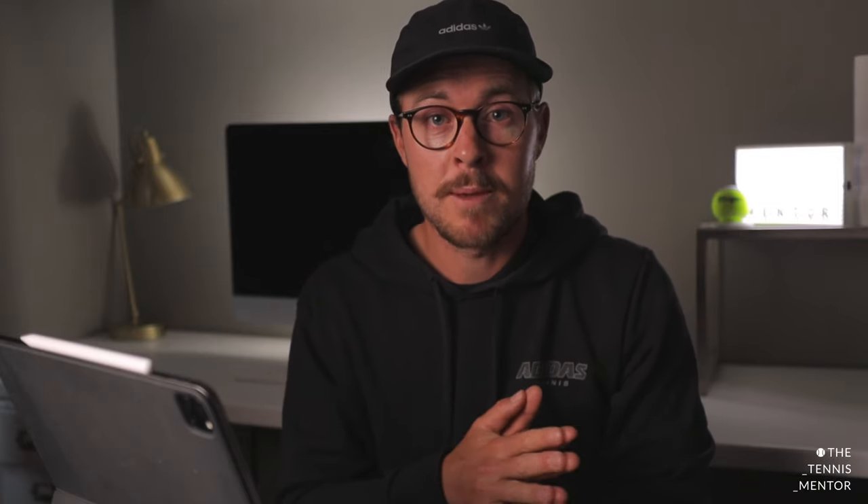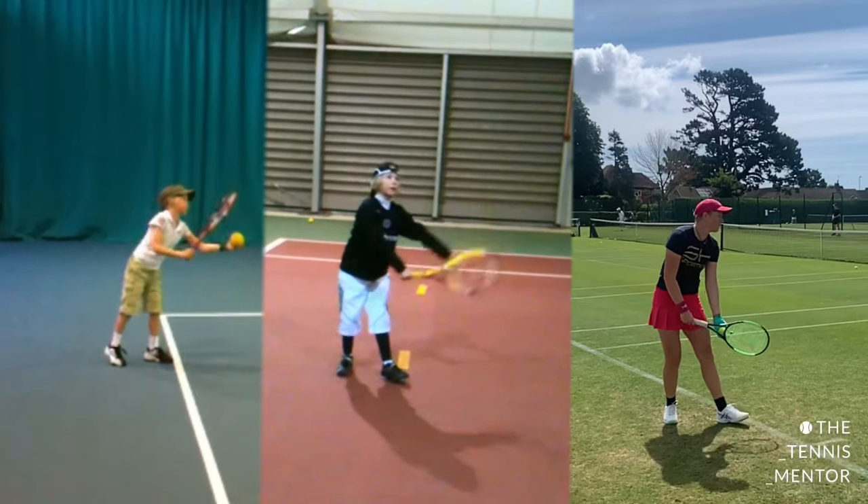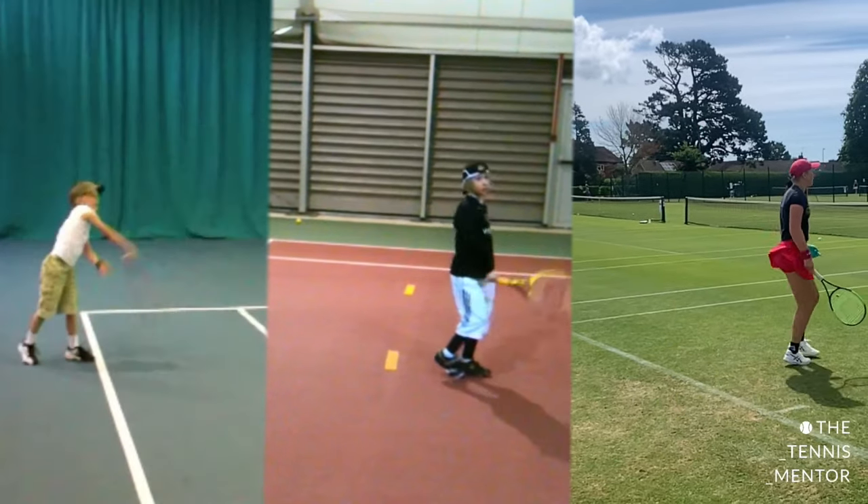I'm going to play through some footage of one of the players I work with, Hannah Smith. She's 18 years old and has recently got herself a WTA point, ranking her just outside the top 1,000 players in the world. One of Hannah's biggest weapons in her game is her serve — it's something she started developing at the young age of five, and now she's hitting her serve at around 110 miles per hour.